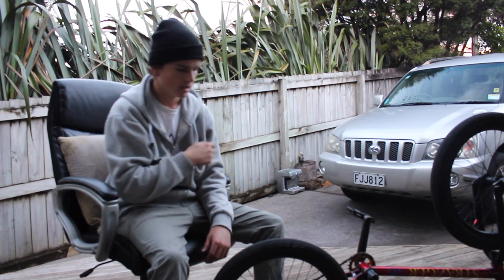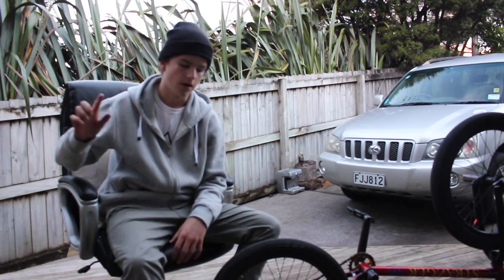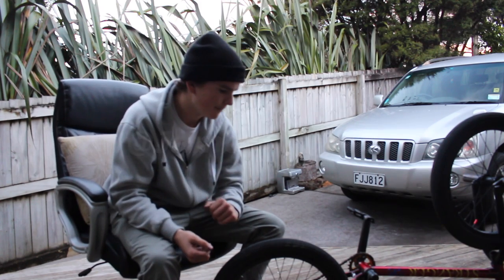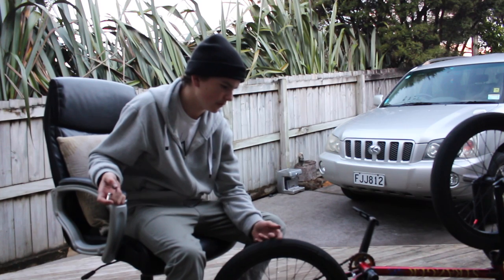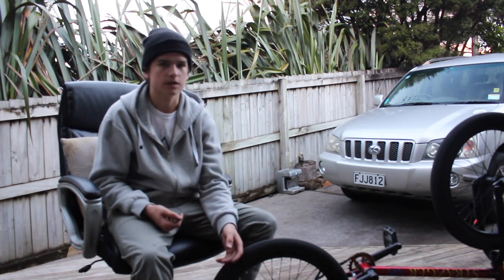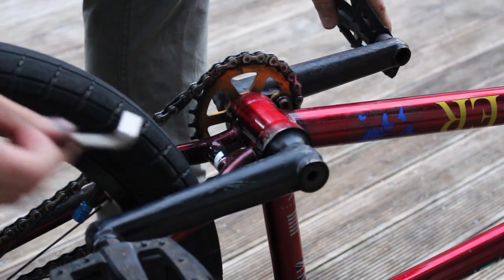This is super easy and super fun. My friend showed me how to do it yesterday and I had no idea you could do this. So for those of you that don't know and you want to try a free coaster, this is your best way. I'll get right into it now.